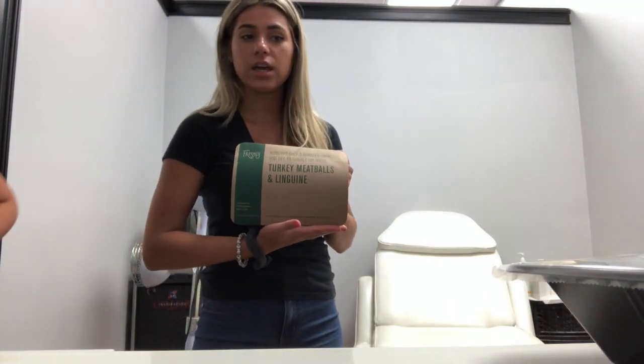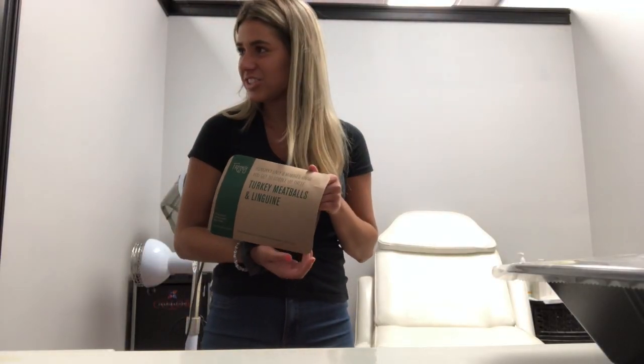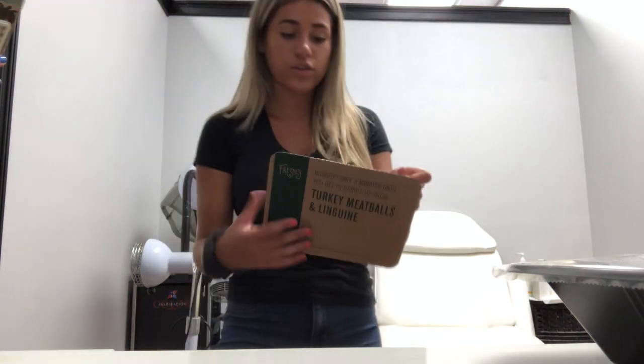We're going to be making a Freshly lunch. What are they called? What do I say? A TV lunch? A microwave lunch? Today we're going to be making a microwave lunch brought to you by Freshly.